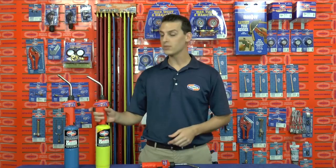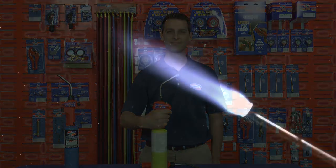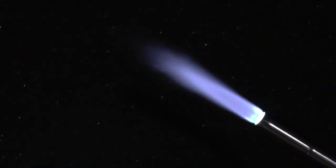To light the torch, simply open the valve on the back and pull the trigger for ignition. Hold the trigger down and adjust the valve for the desired size flame.